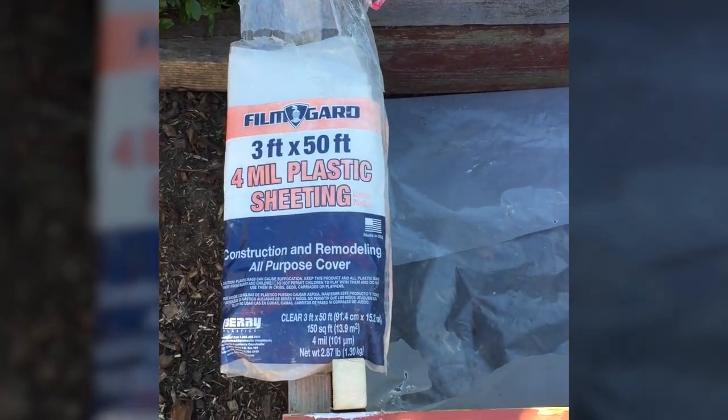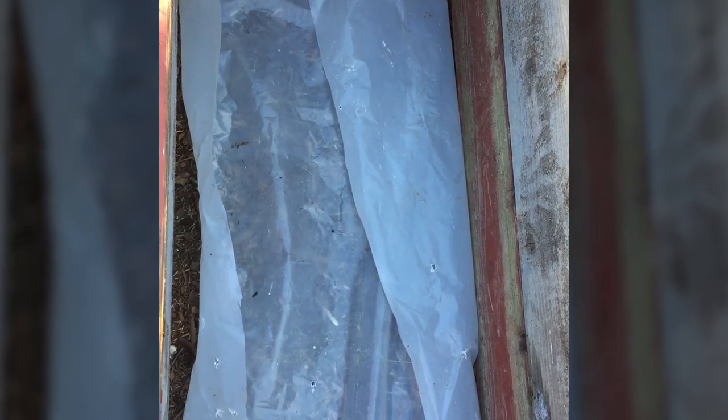The final step in preparing your raised bed for planting is to line it with either landscaping cloth or, in this case, plastic sheeting — this is four-millimeter plastic sheeting. Reasons why you want to do this are: first, to keep the soil from flowing out of the bottom; second, to retain moisture; third, to suppress weeds; and last, to prevent your plants from getting into contact with any toxins in the soil below.